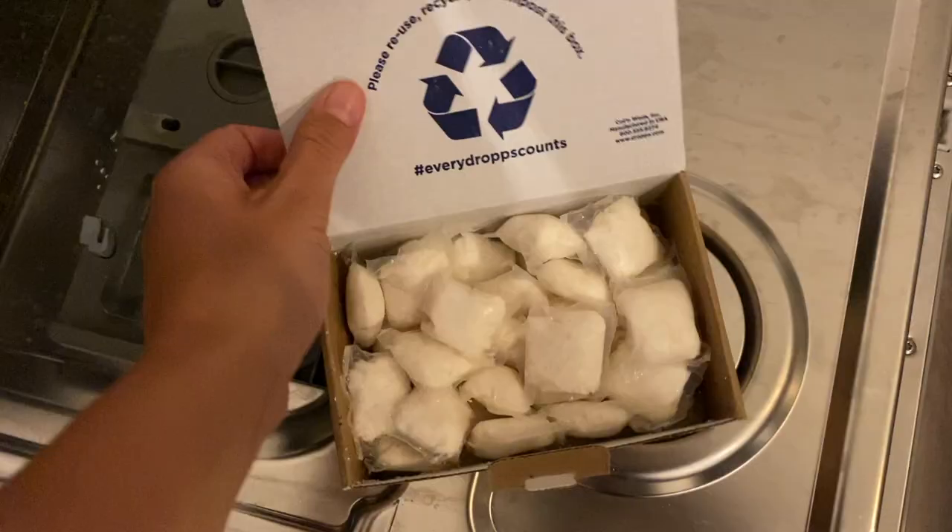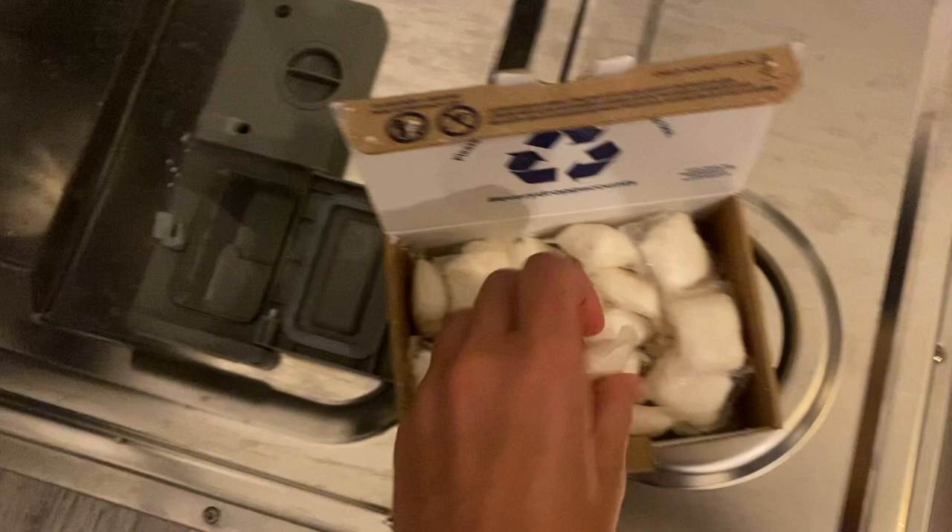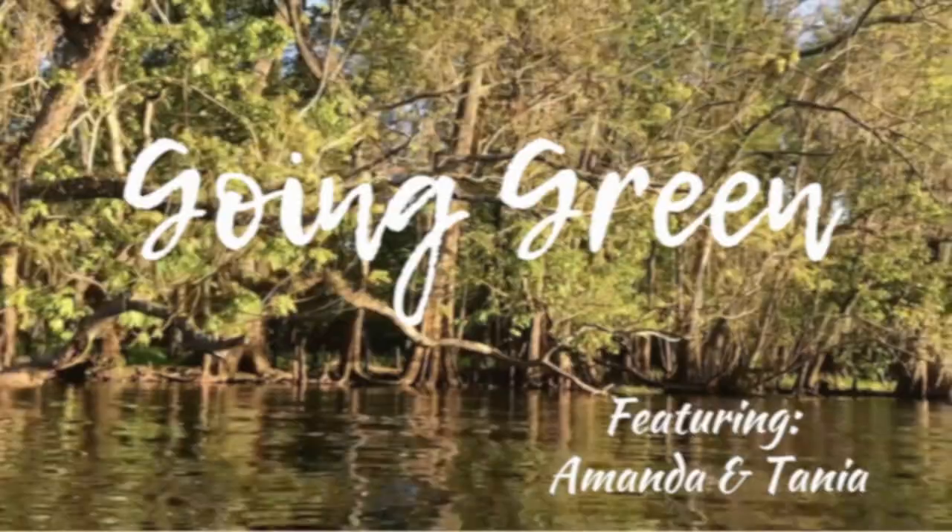Hi there and welcome back to Two Chicks Going Green. In our last video we quickly mentioned how keeping your dishwashing routine as sustainable as possible is one of the most important changes you can make in having a healthy and sustainable kitchen, but we didn't get into it in too much detail. So in today's video I'd like to get into all the ways that you can make your dishwashing routine as sustainable as possible, talk about why it's so important, and give you my unsponsored review of Drops dishwasher pods — why I love this product and why it's so much healthier and more sustainable than similar products on the market.